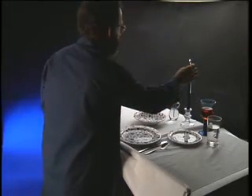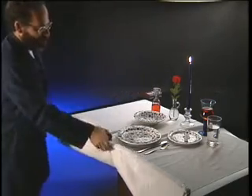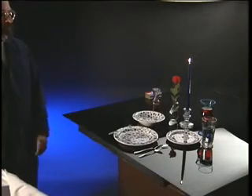A metal tube wrapped inside the loose edge of the cloth provides a firm grip for a fast pull. When the cloth is yanked out fast, the dishes barely move.